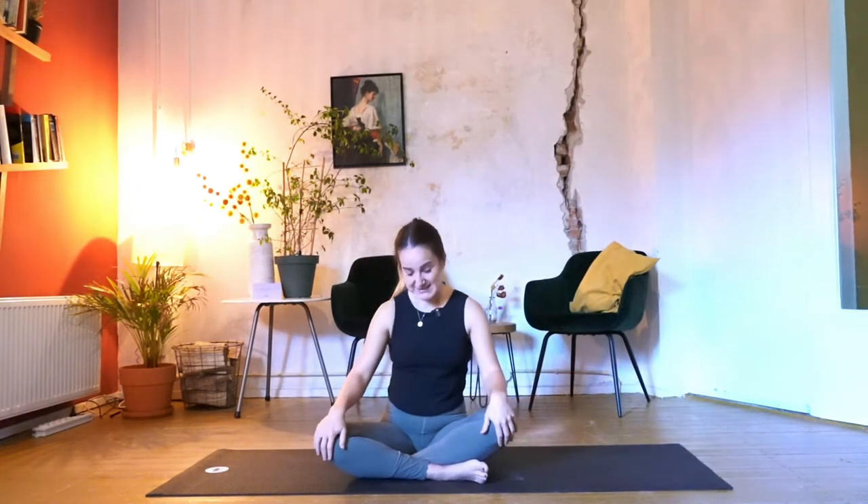We're going to start in the cross-legged position and then we'll move around and see where we end up. Find a comfortable seat with your legs crossed in front of you, hands on your knees. Close your eyes for a couple of seconds to first arrive here on your mat, within your body. Start inhaling through the nose, feel how your ribs expand, and exhale, let the breath go through the mouth, closing your ribs.